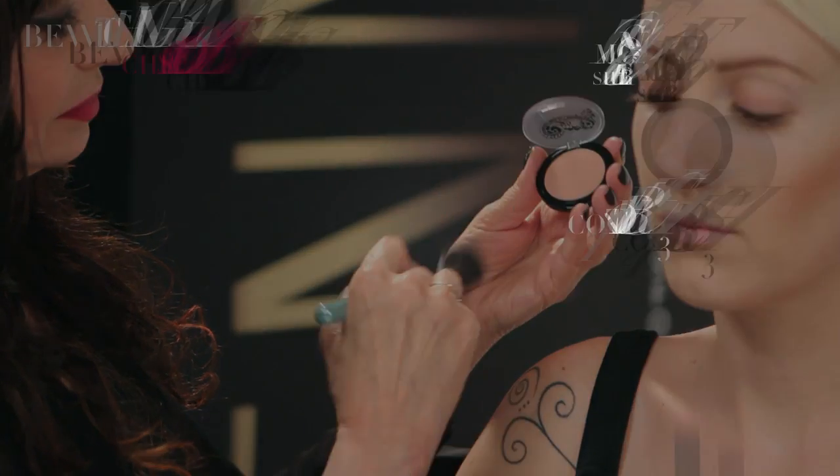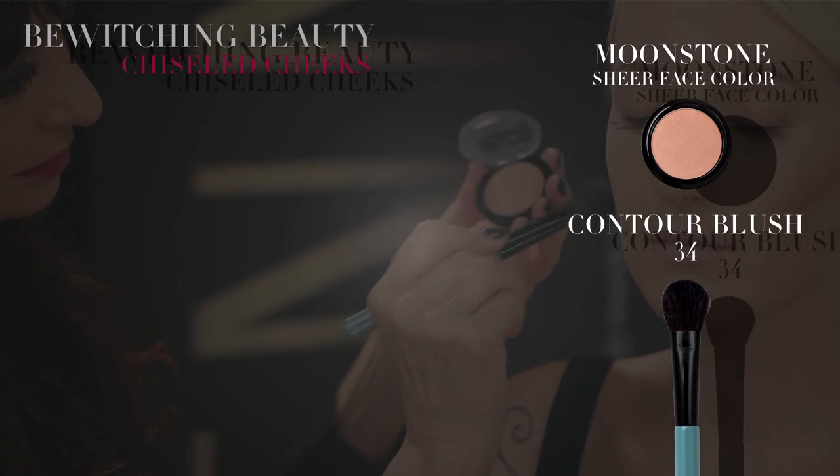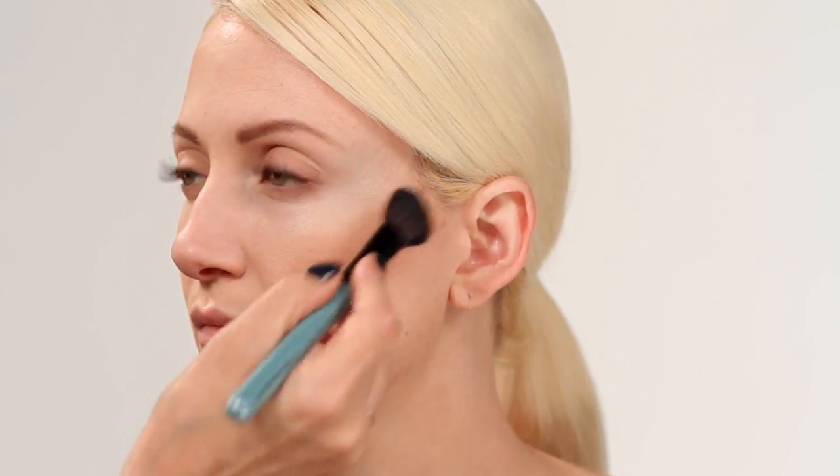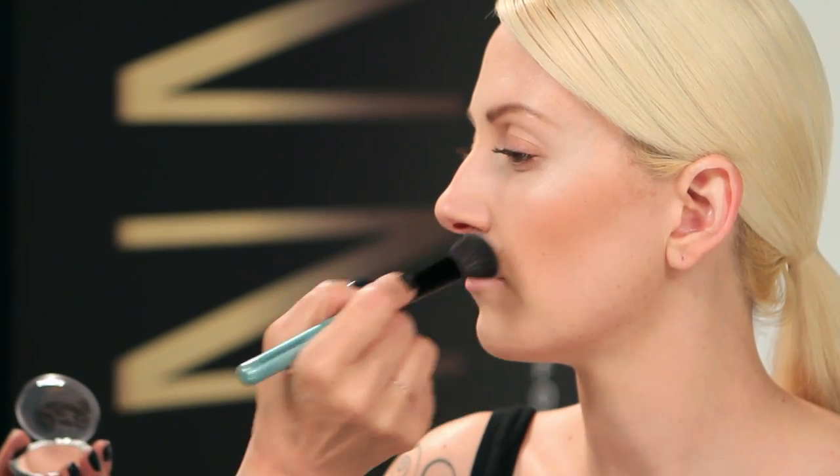Contouring corrects the architecture of the face, creating symmetry and the illusion of higher cheekbones. Moonstone is a glowing golden peach that gives a halo of barely-there radiance. Apply directly above the Ebony Rose with the contour blush brush. The two contrasting shades set a monochromatic canvas that further defines the facial structure.